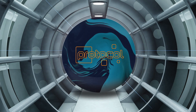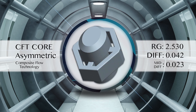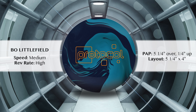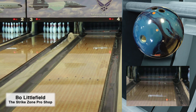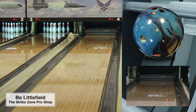The 900 Global Protocol features our brand new Composite Flow Technology core, or CFT. This core is specifically designed to maintain its RG and differential numbers after drilling. Wrapped in our prestigious S70 shell and polished, it's sure to give you the down-lane reaction you're looking for. The ball revs up quickly while retaining energy for a strong yet controllable move off the breakpoint.